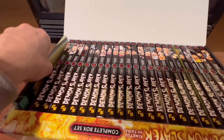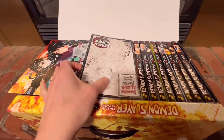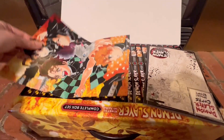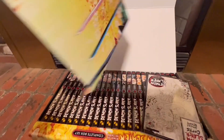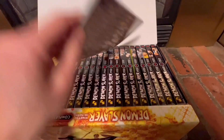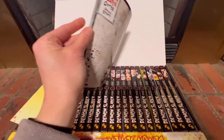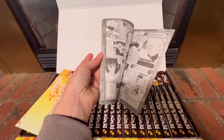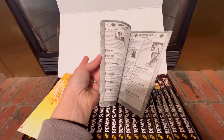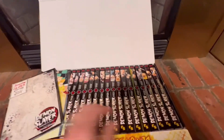What you get with this is volumes 1 through 23 of these books, and they also include a really cool double-sided poster, as well as a commemorative book that's got some additional information in there. It's also got some vocabulary, which is really helpful because I'm trying to take an interest in this and learn all about it.